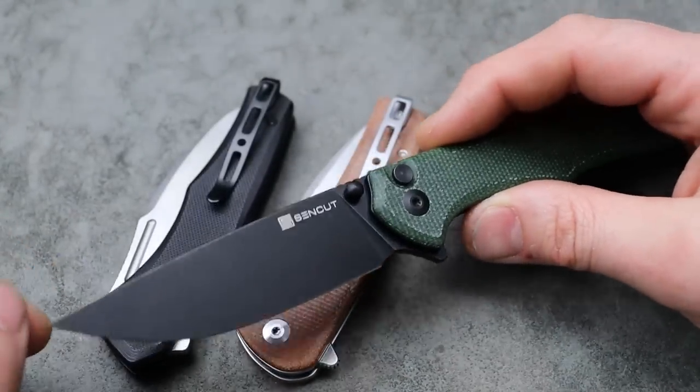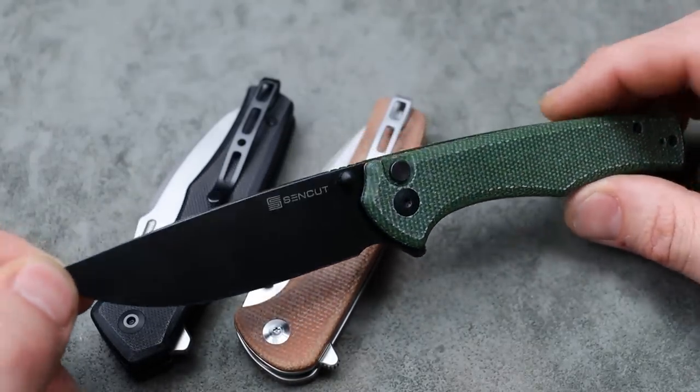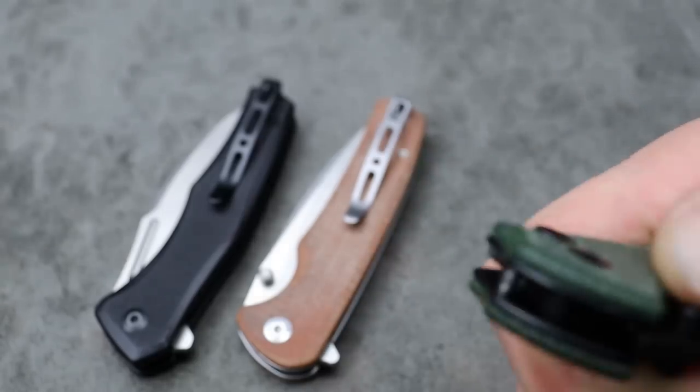Bang! Neves Knives, I'm Jared, and today we're going to go through some budget bangers — some really good budget knives. I don't really have a price range or anything, but they're all going to be under $100 for sure.